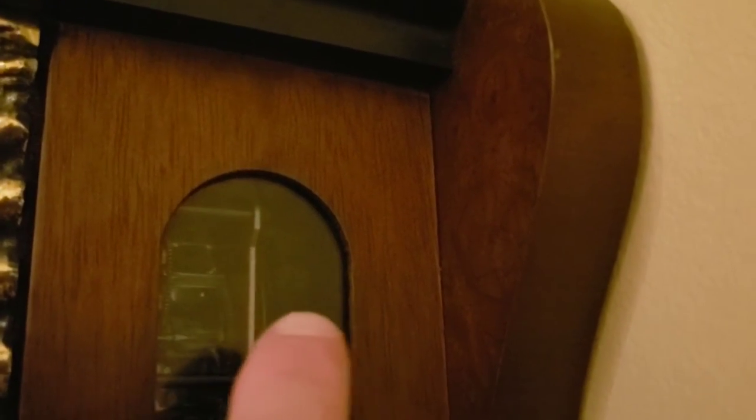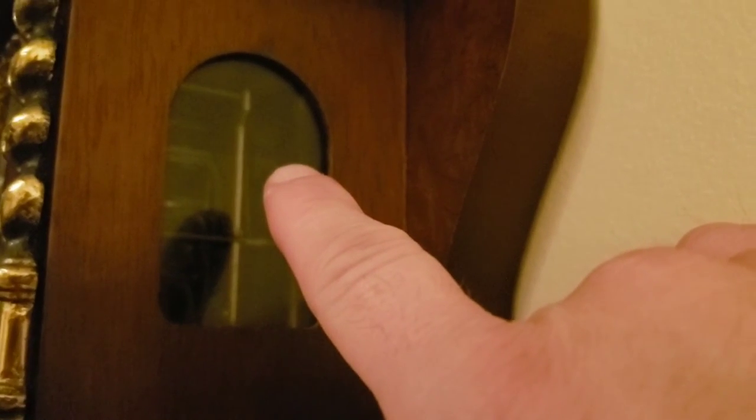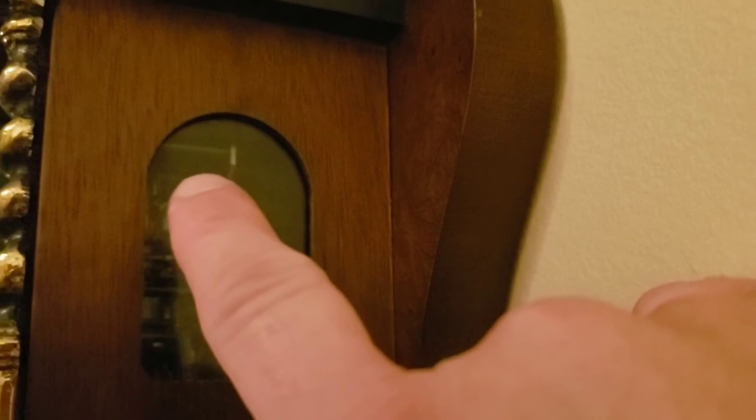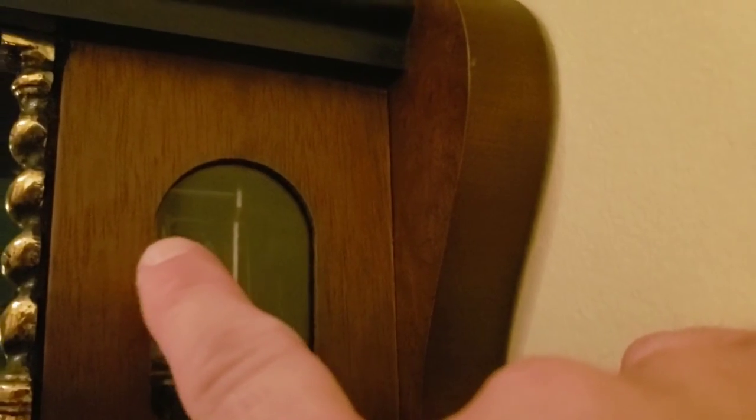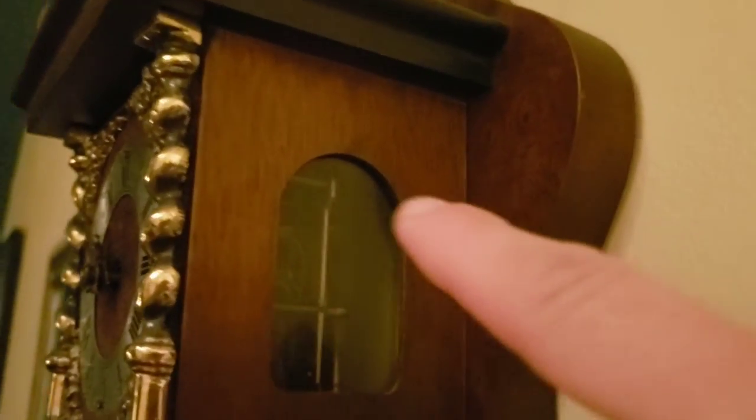If you know anything about clocks, you can see right there — you have a pendulum back here. This pendulum hooks onto a rod type thing and it connects to the pendulum spring right there, and then that goes onto the pendulum rod which goes all the way to the front and turns that gear there, which essentially turns the whole clock.